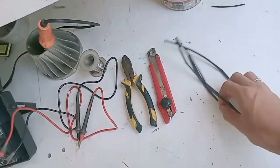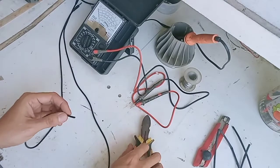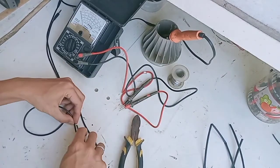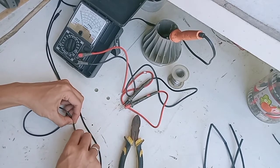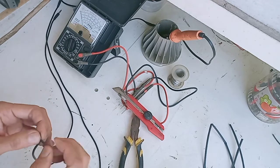Ini biasanya banyak di toko elektronik, semeter sekitar 3 ribuan. Sebenarnya bisa juga dipotong di ujung, tapi kalau misalkan kita salah nebak jacknya yang rusak, jadinya kita harus mengoperasi dua-duanya. Untuk menghindari itu, saya potong di tengah saja. Nanti kita sambung rapi pakai isolasi bakar.